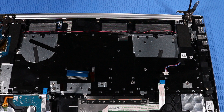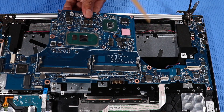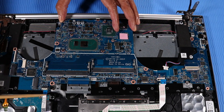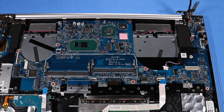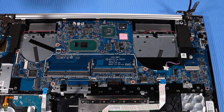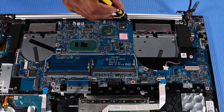Replacement. Lower the system board into position on the top cover. CAUTION: Ensure that all cables are free from being pinched between the system board and the top cover. Replace the four P1 Phillips-head screws and the three P1 Phillips-head screws that secure the system board to the top cover.